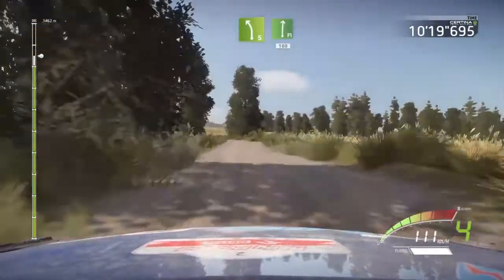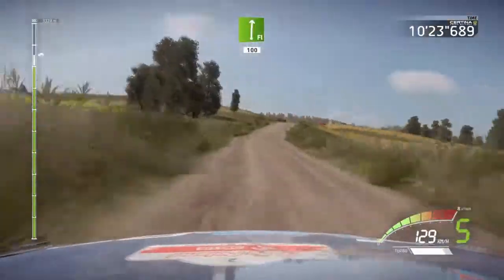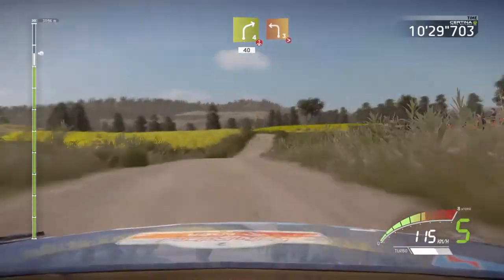Left 5, flat right, 100. Right 4, keep in, over crest, 40. Left 3, tightens, short.